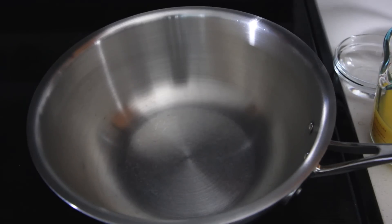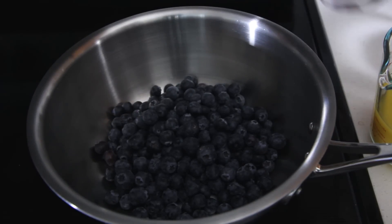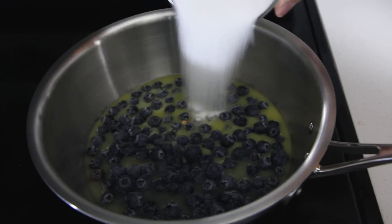To begin, place a saucepan over medium heat. Add two cups of blueberries, a quarter cup of water, one cup of orange juice, and three-fourths cup of sugar.